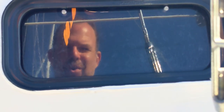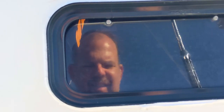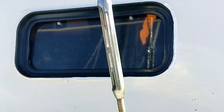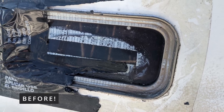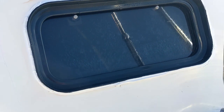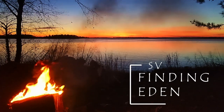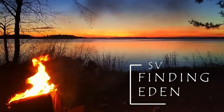And there you go folks — there is the finished product. It will certainly do what it needs to do for the time being. I hope you enjoyed this video on replacing your porthole windows. My name is Eric with Finding Eden. Hope to see you next time. If you like this video, click the thumbs up and subscribe. And as always, we hope the wind fills your sails.